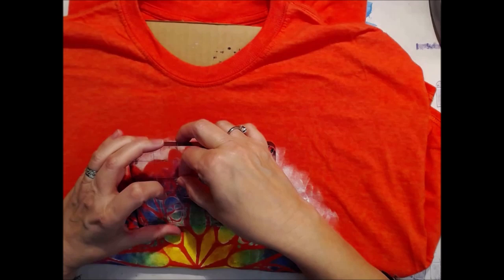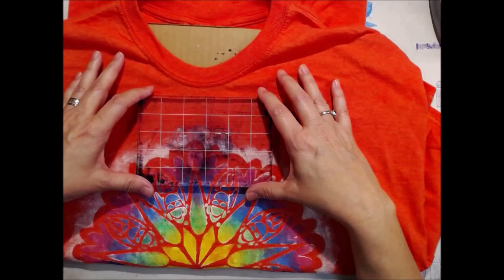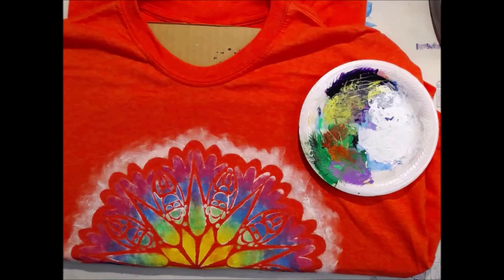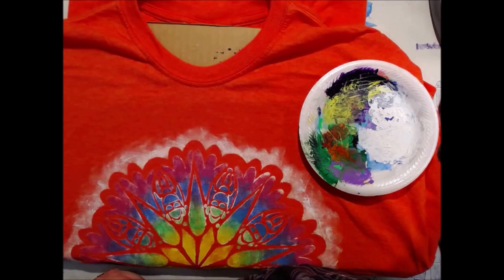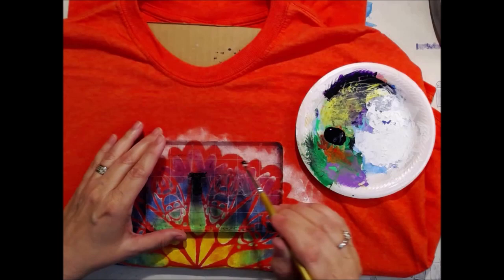If you're putting words and letters on there, figure out where you want to place them so you can get everything lined up properly, because once you put it down, it's down there. I'm using some black craft paint, applied to my acrylic stamps with a paint brush. Because I'm using my halogen light — and those get very hot — it can make your paint dry a little faster than you want.